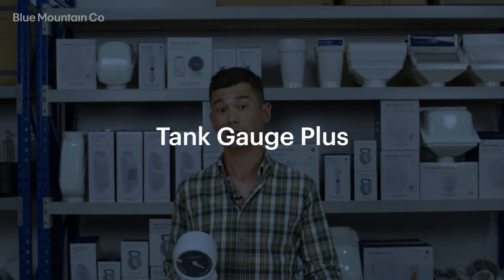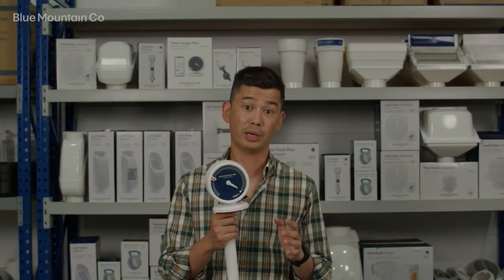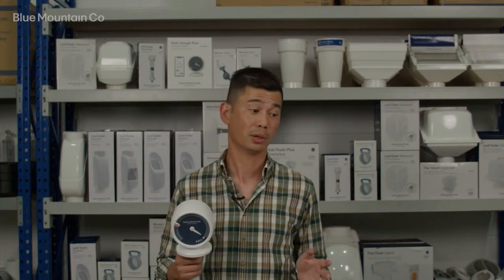Hi everyone, today we're going to be looking at the Tank Gauge Plus. It's a tank level gauge which helps you monitor your rain water level, inflows and usage from any mobile device.